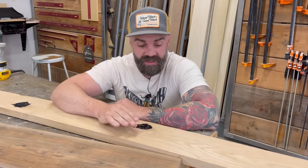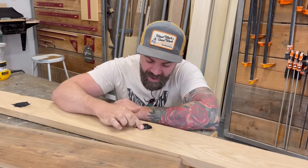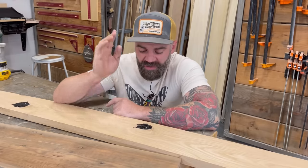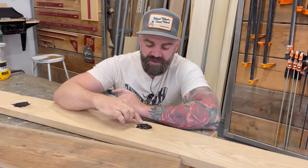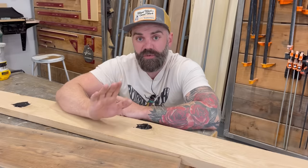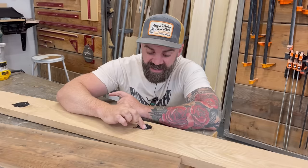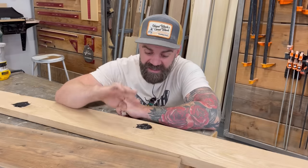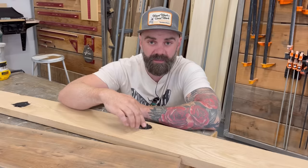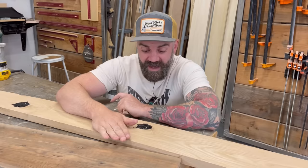We put the Thick So on here, which worked wonderfully to fill all these knot holes. I purposely left it pretty proud — bumped up above the surface. The normal thing to do at this point would be to pull out the sander and sand through all that epoxy down to the bare wood. The problem is that without realizing it, you'll concentrate the sander in that one spot and it's really easy to make a little divot right where that epoxy is because you're working so hard to get through it.